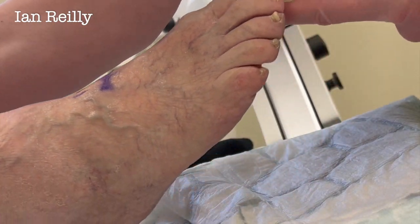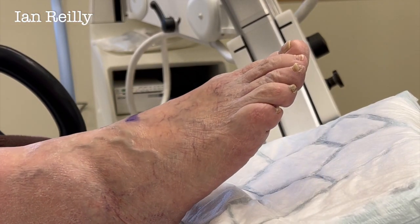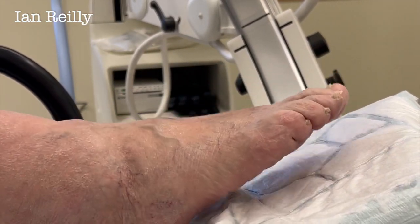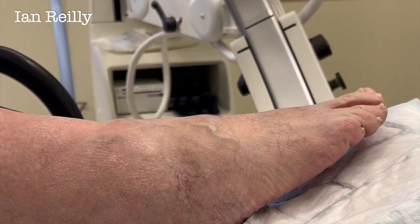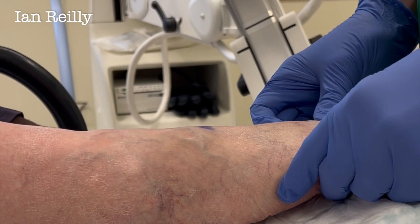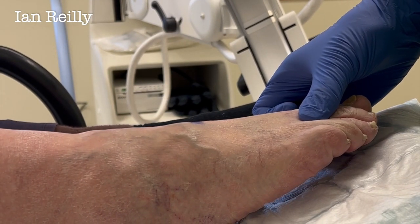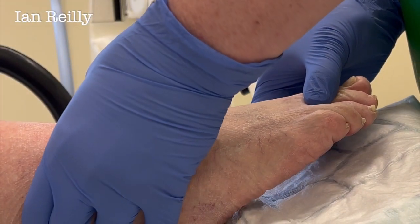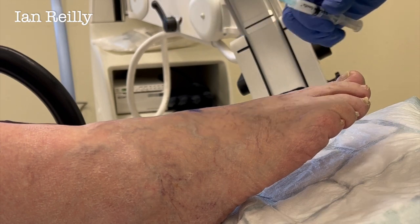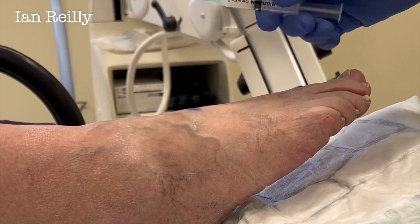Right, now I'm going to get you to bend that knee up for me. Put your foot flat and come forward a little bit — down like that, sort of thing. Loving that. Right, let's do a little check on the x-ray, Tracy, and see if we're in the right grid square. We're nearly there — brilliant, cool.